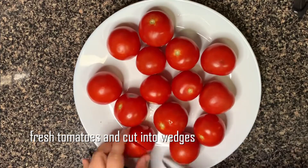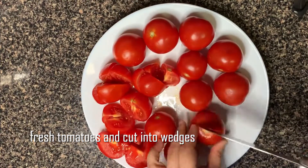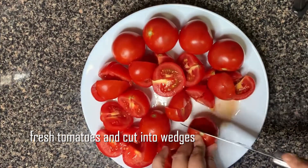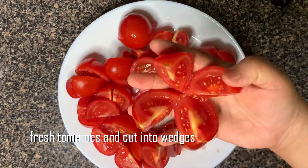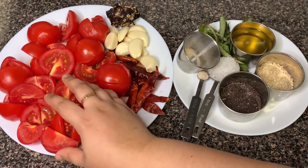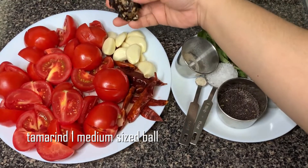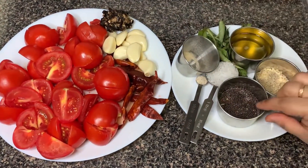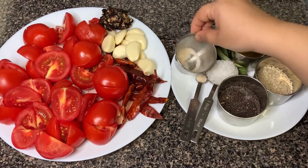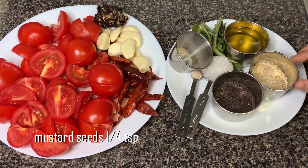Wash the Thakali and cut the Thakali. Cut the Thakali in the middle. Add 1 spoon of Thakali in the middle. Add 1 kg of Thakali.